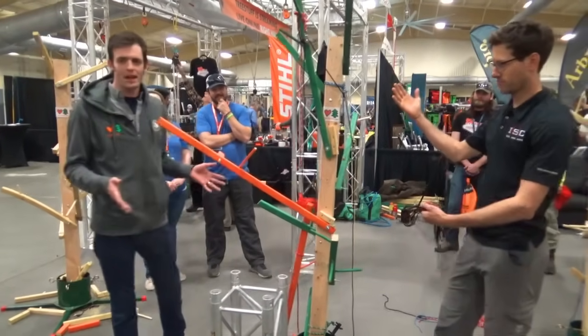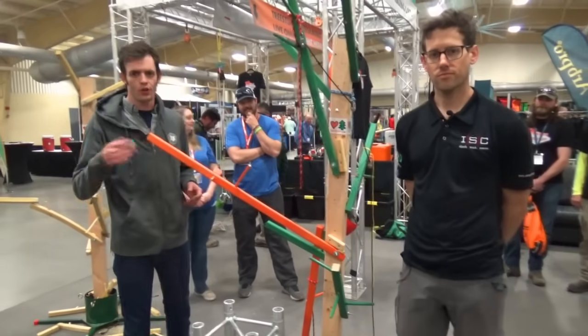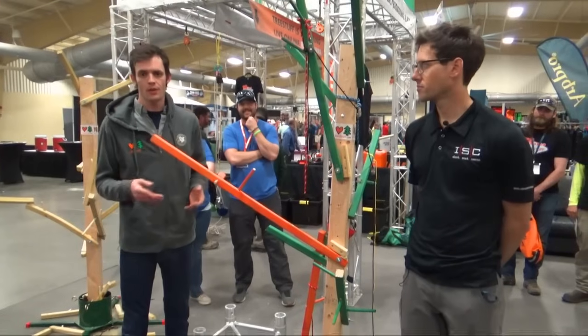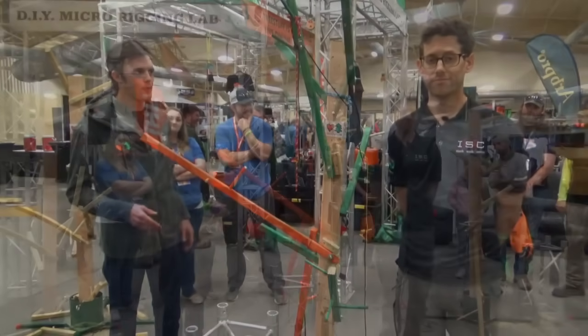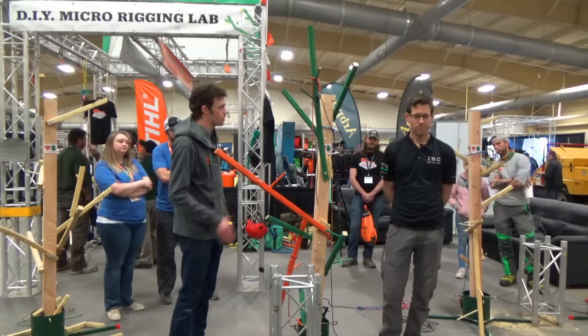We're going to learn a little bit about span rigging, which kind of dovetails into Taylor's talk that we did earlier about double whip tackle. So if you haven't watched that one, definitely watch that one. That might be a good primer for this one. Jeff, outline the problem and tell us what we're going to do to solve it.